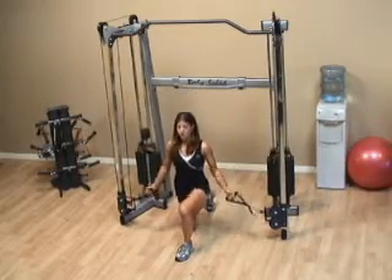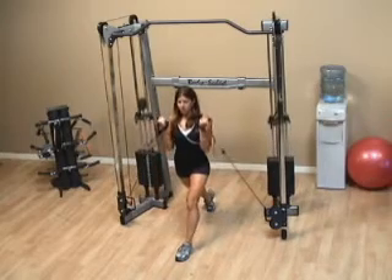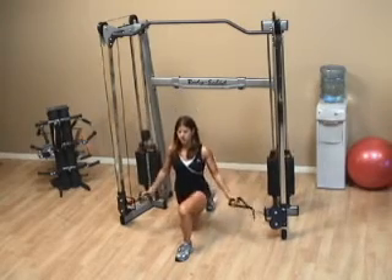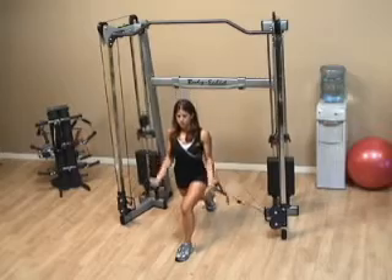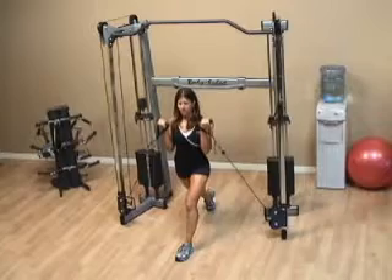Drop down leading with the back knee first, and as you come up to the top, curl the weight up following the rules of the curl — meaning you go all the way down and only go three-fourths of the way up. Do not let the weight touch you at the top.